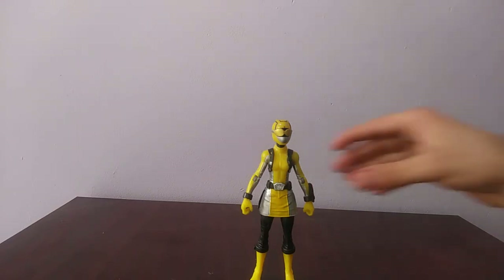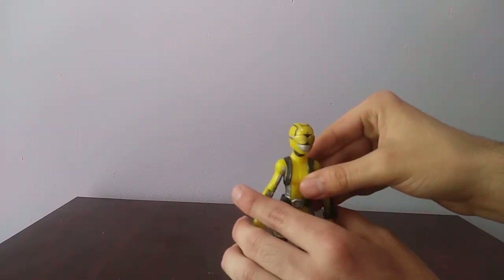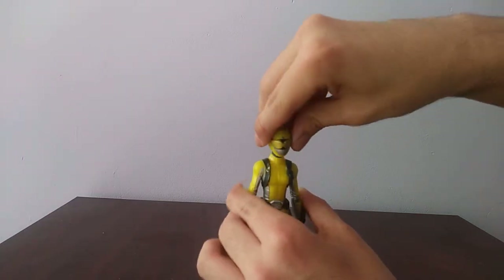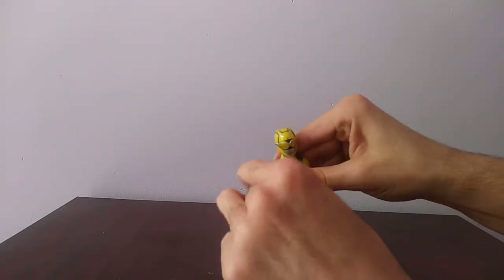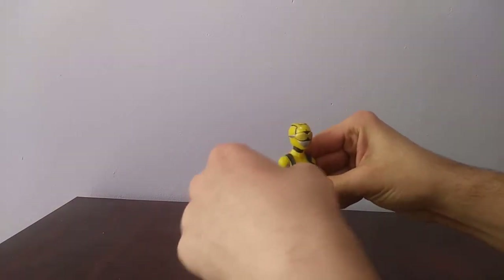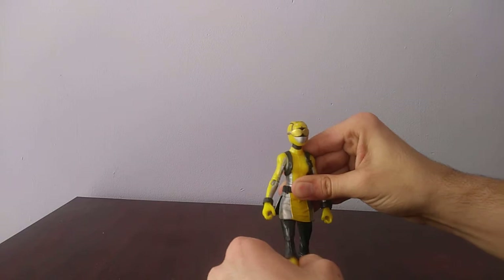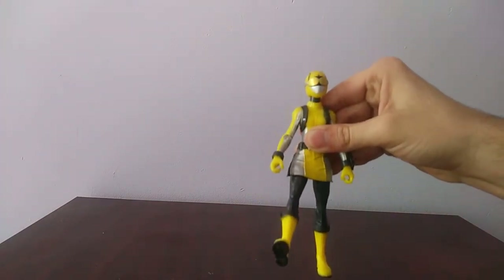So here's the figure — here's Zoey, that's her human name when she's not the Yellow Ranger. Articulation on the Yellow Ranger: the head goes all the way around, the head can look down and up, the arms can bend, go all the way around, go to the side, the arms can rotate. The legs can go that far straight, but because of the skirt, the skirt still hinders it a little.